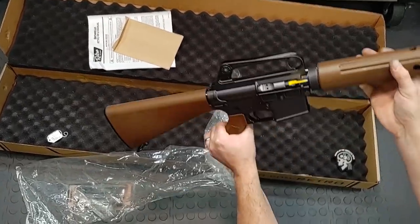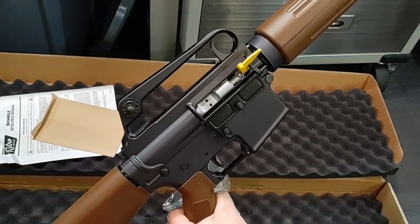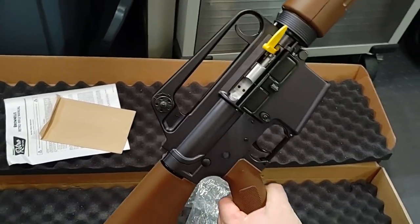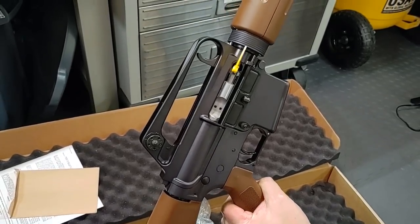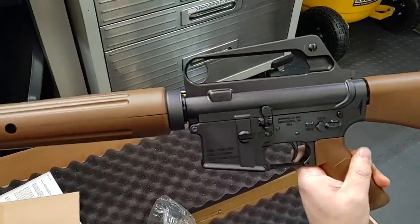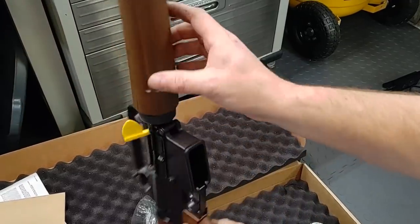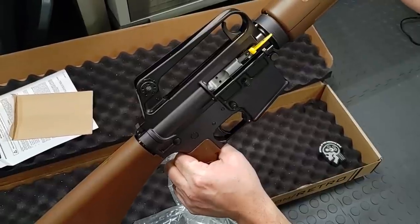Before we get into doing the physical, I wanted to let the camera lady know that this is actually her Christmas present. She thought these were neat and I hunted one down — this is hers. Merry Christmas, sweetheart. So we're going to see if I bought her a pile of junk or if it's good. We're going to pause the video and get this up on the bench.